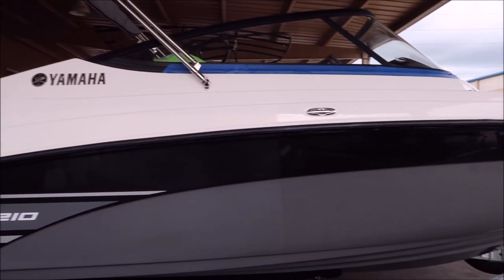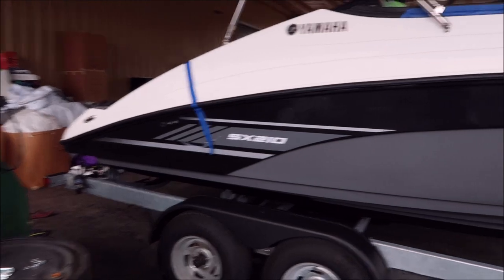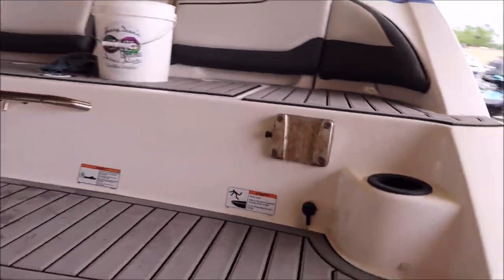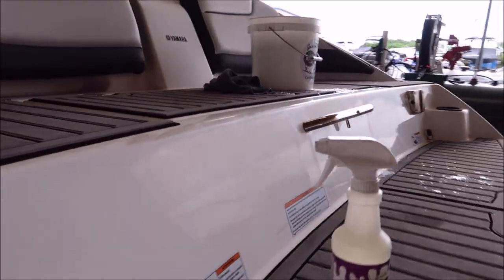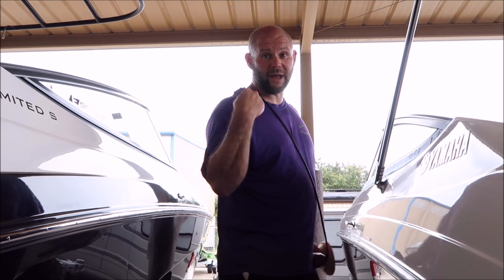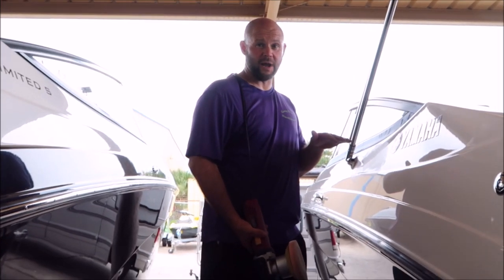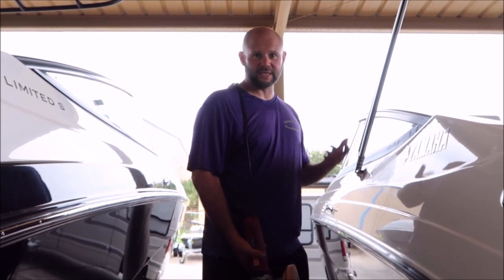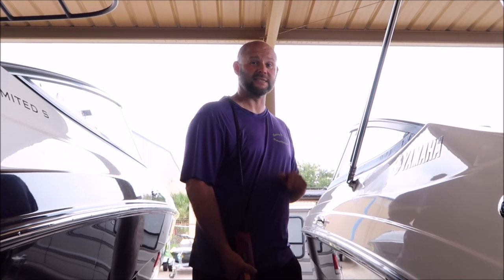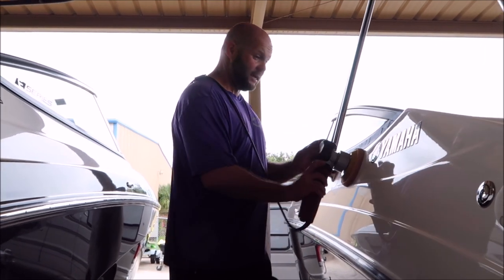I'm going to continue on so I can get this polishing done and finish up the inside. Once I get the polishing done, I'll jump inside and help Tony get that knocked out. You'll notice that the transom area is pretty nasty and very oxidized. Finally, a video where I'm actually using my cord control clip — I designed this thing back in 2012. It's awesome for polishing but I keep losing them, so I made a few for my personal kit. I'm working on this 21-foot Yamaha boat and it's coming out nice.